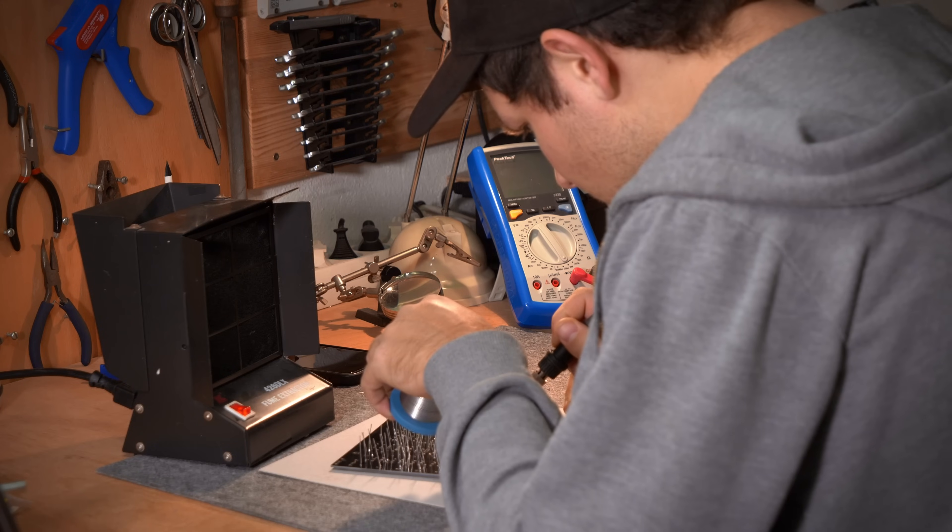This is a recreation of the preamp from the legendary SSL 9000 mixing desk. As I mentioned in the intro, I will show you the whole building process, and later in this video I'll share the documents so you can build one yourself for a very low price.